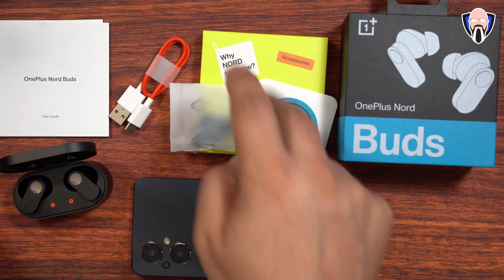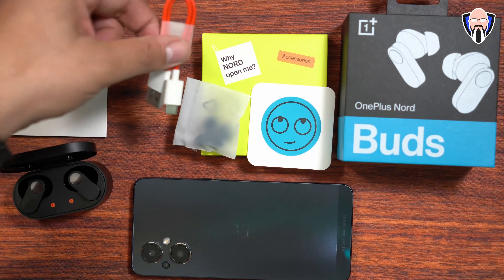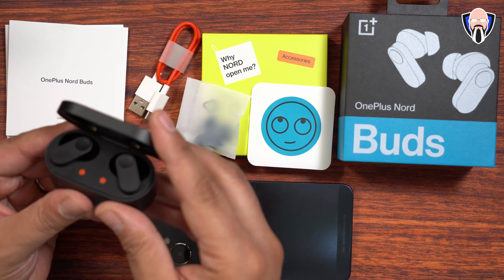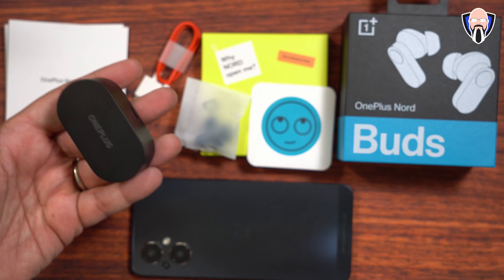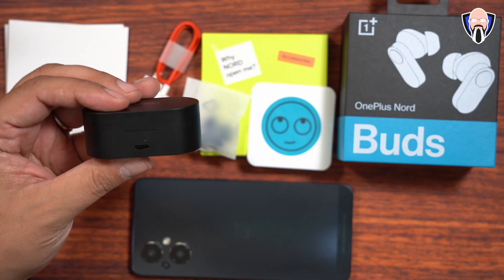The packaging is straightforward. We have a nice little sticker, a box with replacement ear tips for small and large sizes, a USB-C to USB-A cable, and no charger — but you can see the nice red and white standard OnePlus colors. Last but not least, the instruction manual and of course the buds themselves, which come inside a case. All you have to do is take them out and remove the plastic seals so they can actually charge.